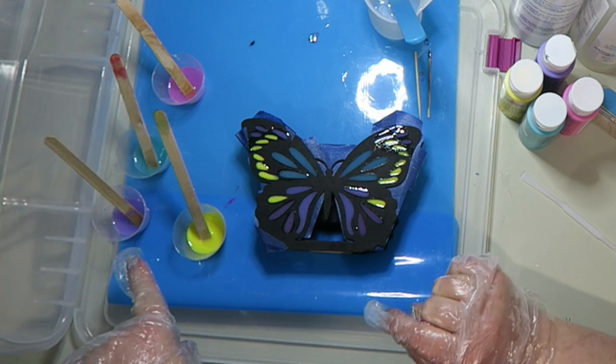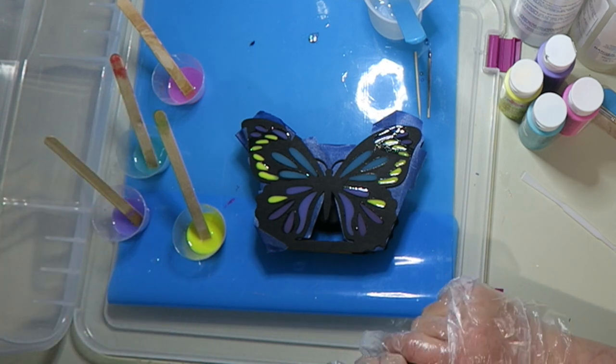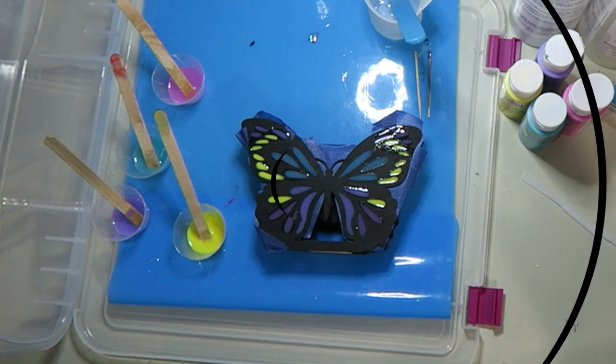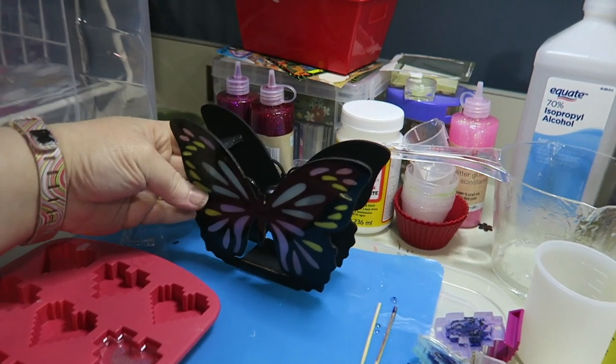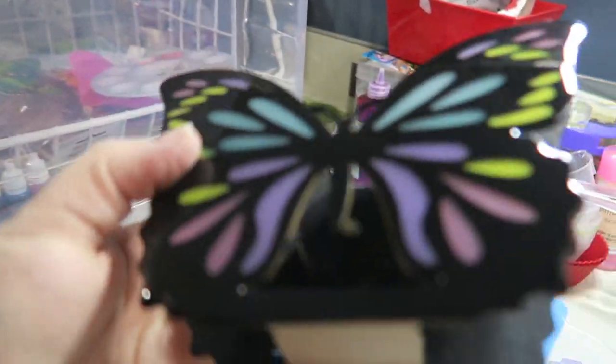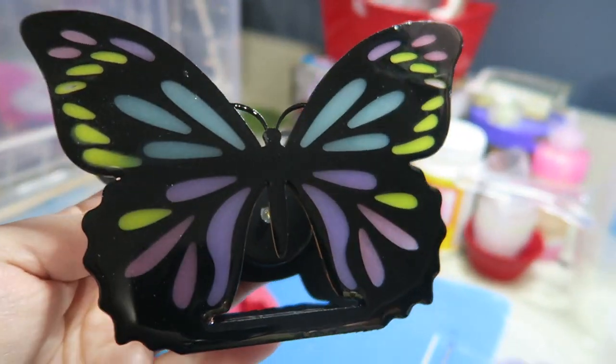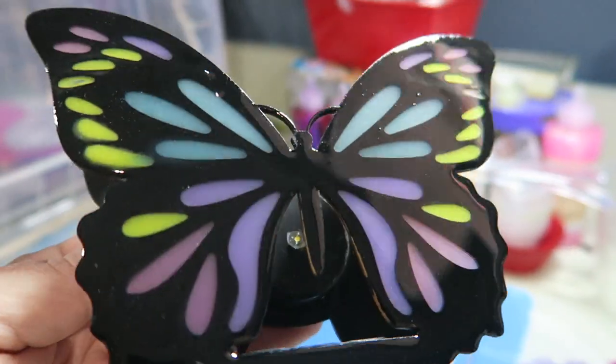I have a little bit of resin left over, so I'm going to pour that into my pixelated heart mold, and then I'll see you guys tomorrow. Hey guys, welcome back — my butterfly is done! It wasn't perfect, I mean it looks good, but it had some issues.